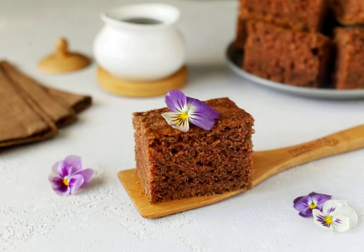The pie is ready. Cut it into portions and serve it to the table. Bon appétit!